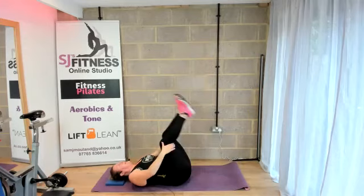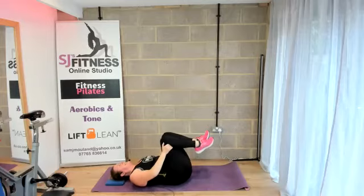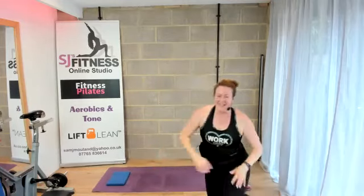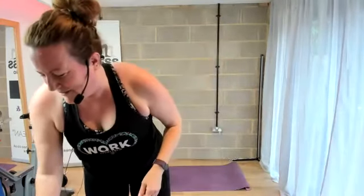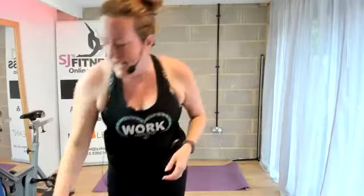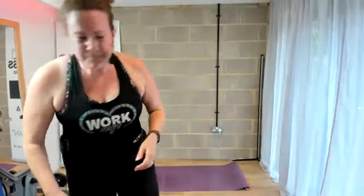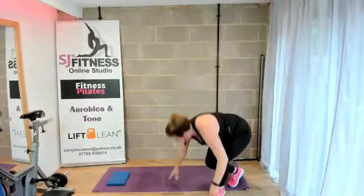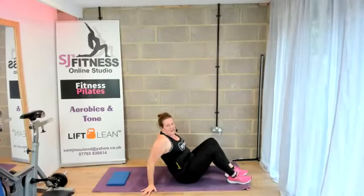Bring both knees in. You have smashed it again, gang. Gently rock side to side. How are you feeling? Bet you've been working those abs this morning — or today if you're doing it on replay. Well done everyone. Let's take ourselves into a full body stretch.